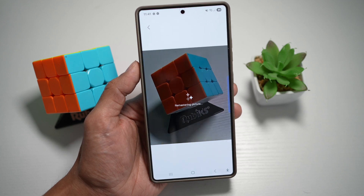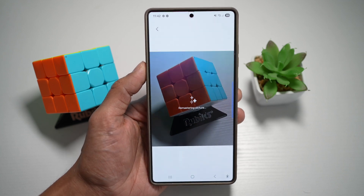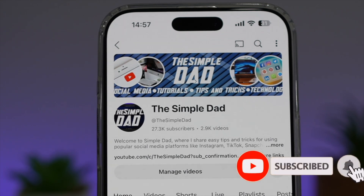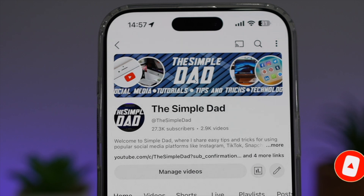So there you go, guys — that is how to upscale cropped or remastered images on your Samsung S25 Ultra. If you're new on the channel and you want to find out more about your iPhone, your Android phone, or any other social media apps, then don't forget to subscribe to this channel to become a part of the Simple Dad community. Hit the like button if you find this video useful.